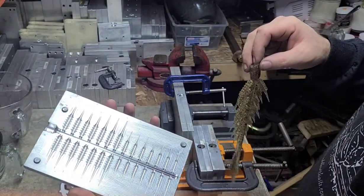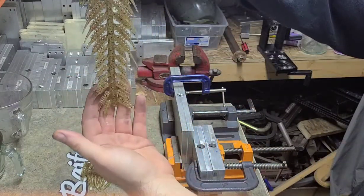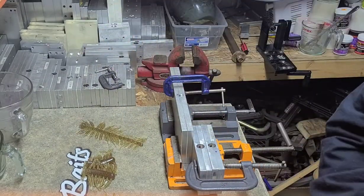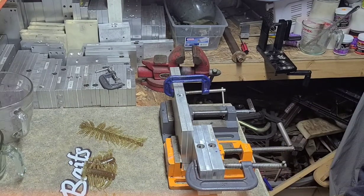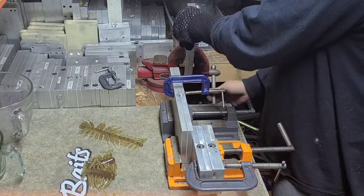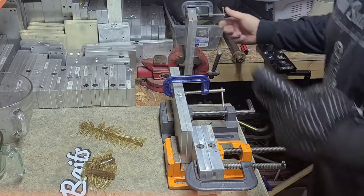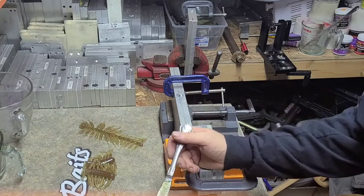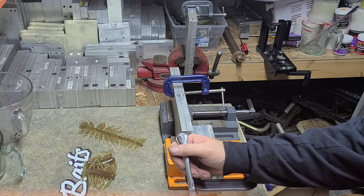This is my design. I wish I wouldn't have had both sizes on the same mold, but what are you going to do? Put the plastic in, heat it back up just for 30 seconds, put my glove back on. It took a long time to realize that the plastic's hot when it comes out of there, and I have burnt myself so many times that it's not even a thing anymore.